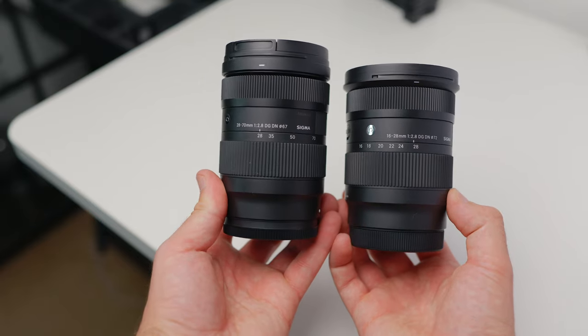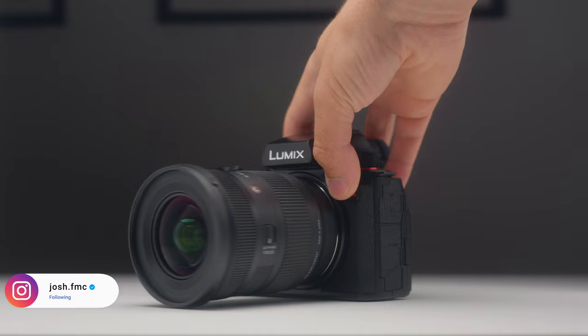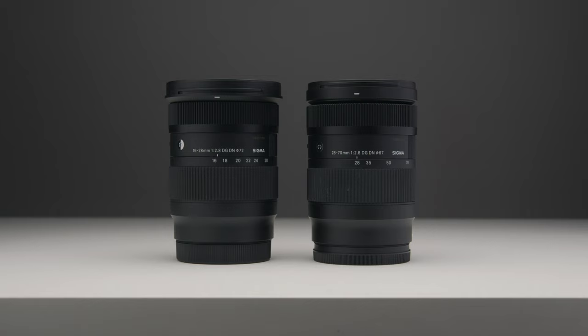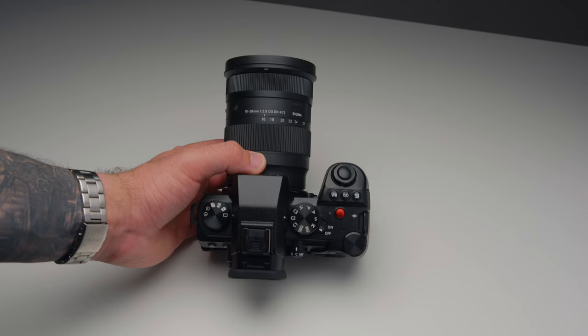As some of you may already know, I always use the 28-70mm from Sigma, and the 16-28mm sort of acts as the brother to that lens in the sense that they share the same design and form factor. They pick up from the same place — the 16-28mm takes you to 28mm, and then you can switch over to the Sigma 28-70mm, giving you a range between 16 and 70mm that's all constant f/2.8 aperture. Considering the small size and form factor, it makes those two lenses a really great package. I reckon I could do 99.9% of my shoots with just those two lenses.